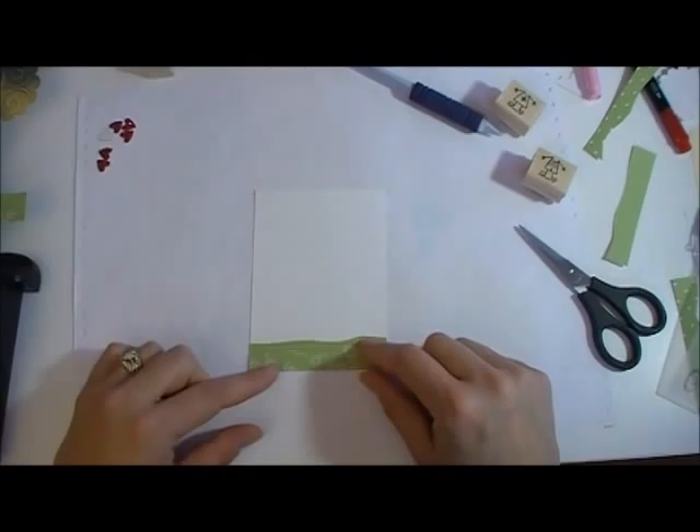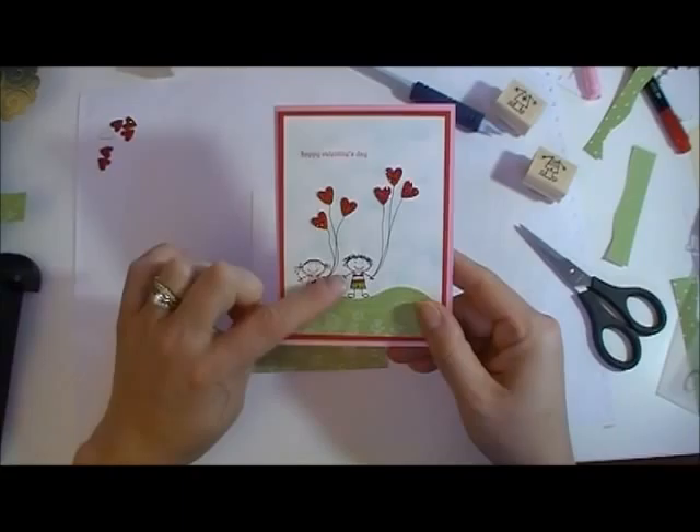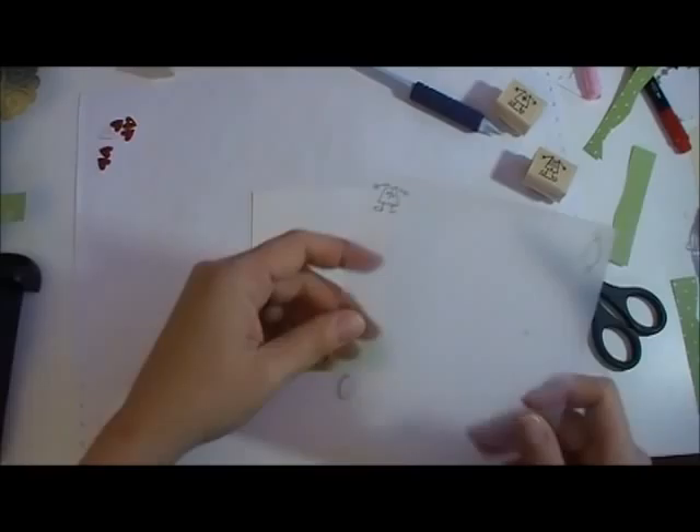So let's do the Stampin' Majig. I want to put on my little figures here, and I'm doing that next because once I do my clouds, I really don't want the clouds to show up through their faces. So I'm going to actually put my clouds around these little guys. Here it is — you get a plastic sheet and then this T, and I'm going to slide the plastic piece into that T part.